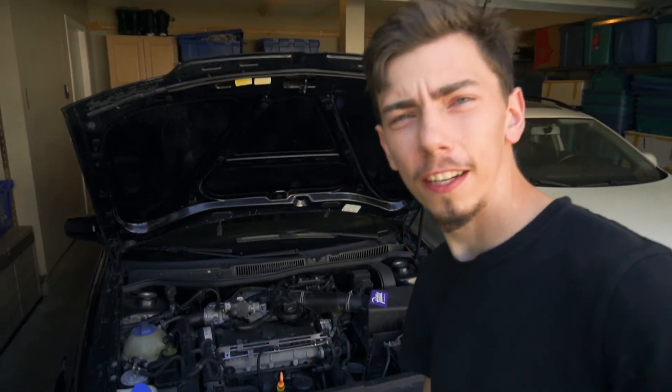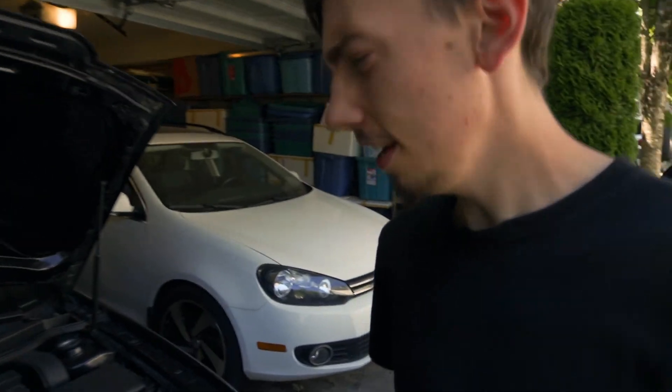Hey guys, Third Gear Grind here, today doing another video on a TDI. This time we're replacing a smart actuator on the BEW. Basically the original actuator's vacuum diaphragm is screwed — we already tested it.